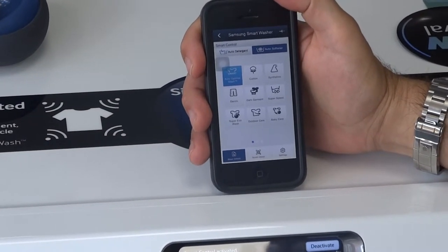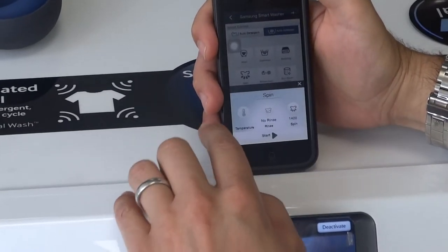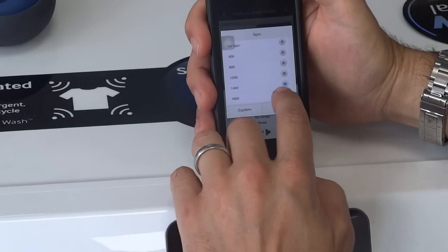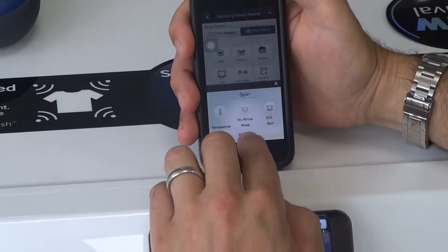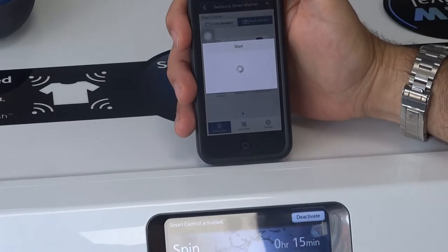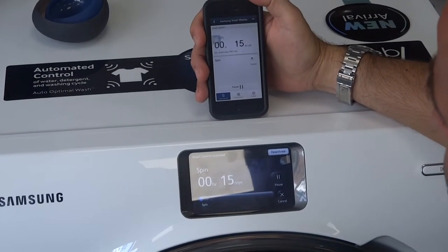Just to show you it working, we'll select the spin. It says what spin speed do we want, so we're going to put it on 800 spin. We confirm that, start — it sends the command off to the washing machine, and the washing machine has actually gone off into a spin.